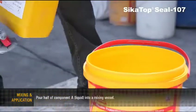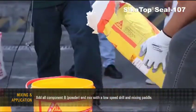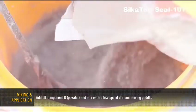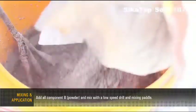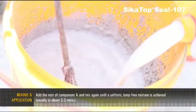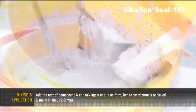Mixing and Application: Pour half of Component A liquid into a mixing vessel. Add all of Component B powder and mix with a low-speed drill and mixing paddle. Add the rest of Component A and mix again until a uniform, lump-free mixture is achieved, usually in about 2 to 3 minutes.